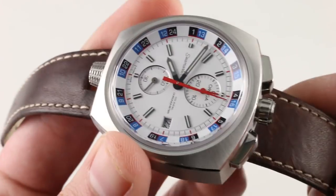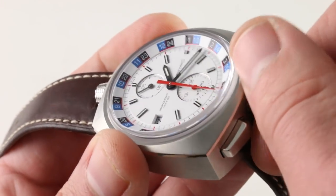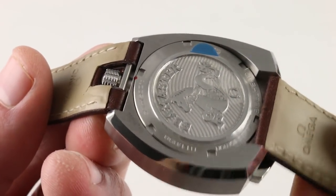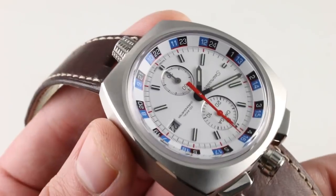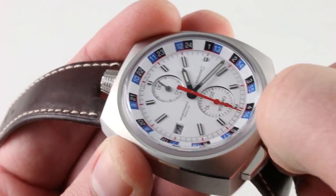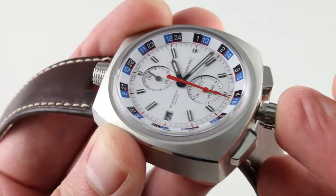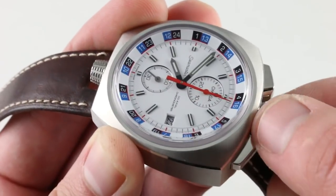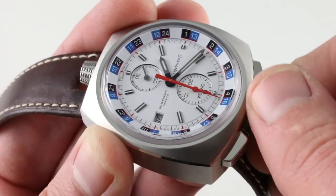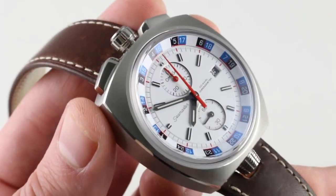The Bullhead has a number of refinements over the original that go unseen. The date is a quick set, there is a hacking seconds function, and the screw-down crown in conjunction with the screwed-in case back endows the watch with real-world 150-meter water resistance. When you pull the crown out, you hack the movement — the constant seconds halts — so you can synchronize the watch precisely to a reference time. You also have a quick set function for the date, so you can rapidly cycle and correct it should the watch run down or encounter an irregular length month.